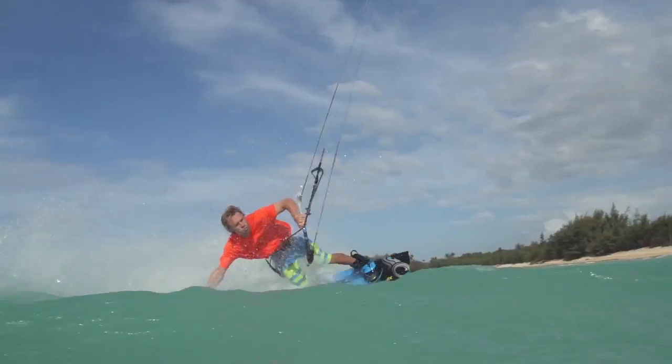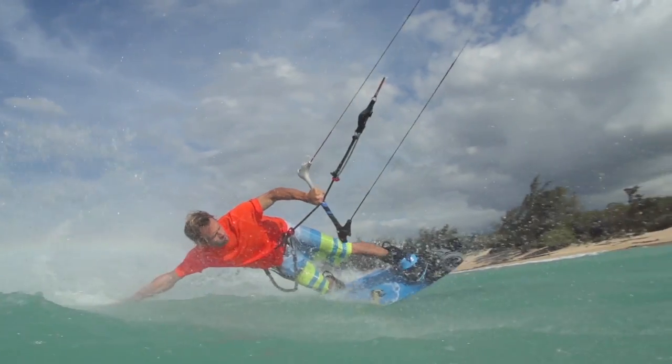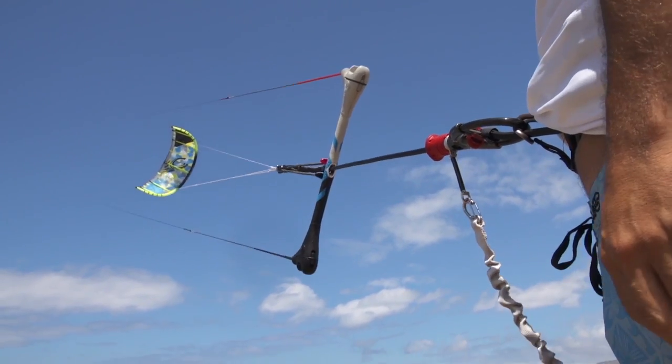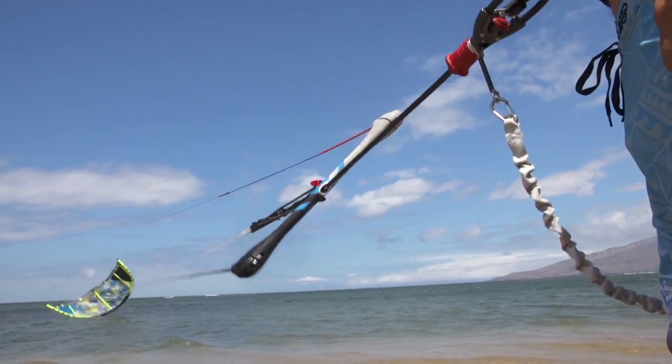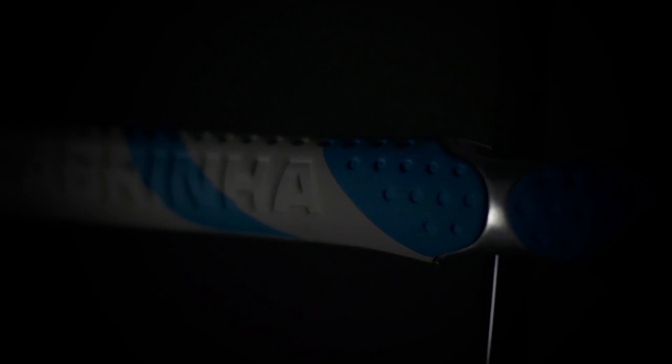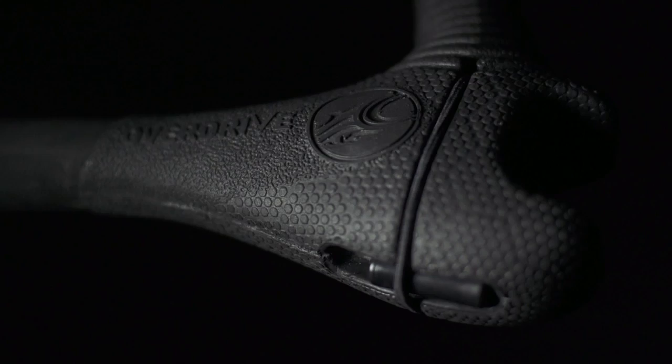Our eternal quest for a simpler solution to control, handling, and security has produced our cleanest and most feature-rich control system to date. The brand new OverDrive 1X control and security system is a compact joystick with heaps of features.